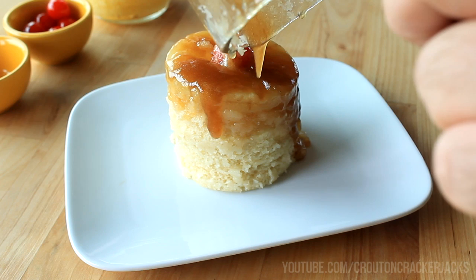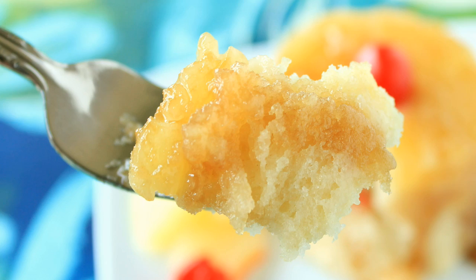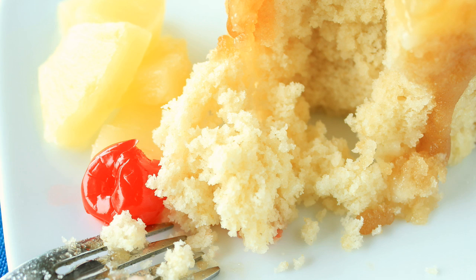There is your single-serve pineapple upside down cake in a mug, and this is going to rival any pineapple upside down cake you've ever had. The cake is nice and light and fluffy — definitely give this one a try and let me know how you like it down in the comment section. If you like this video, be sure to give it a thumbs up. Subscribe for more deliciousness and to keep up to date on all my latest videos. Thanks so much for watching and we'll see you next time.